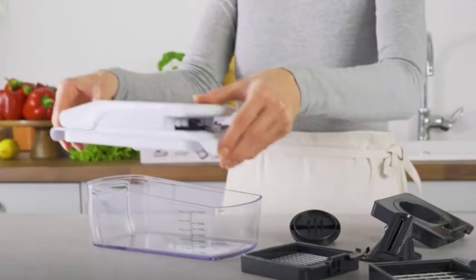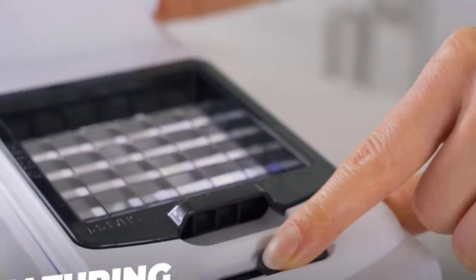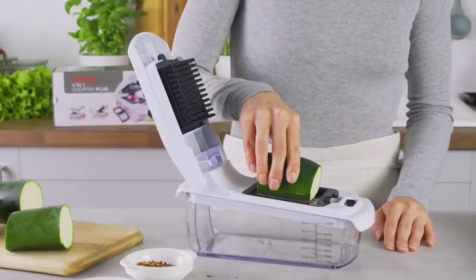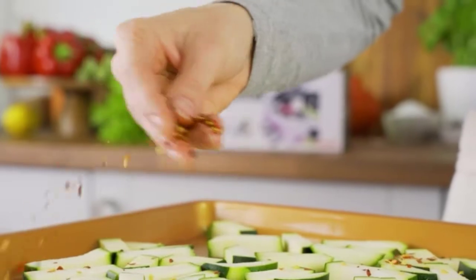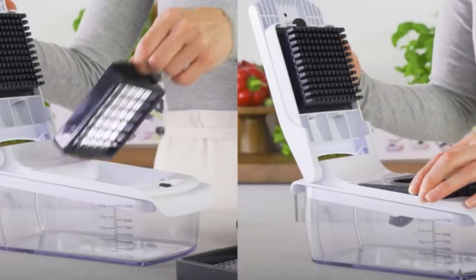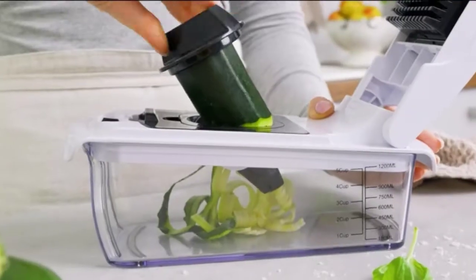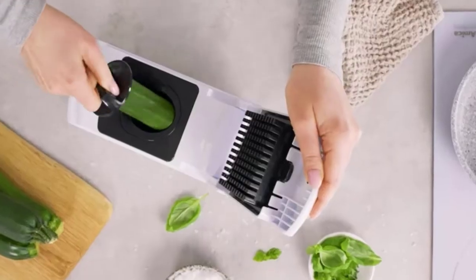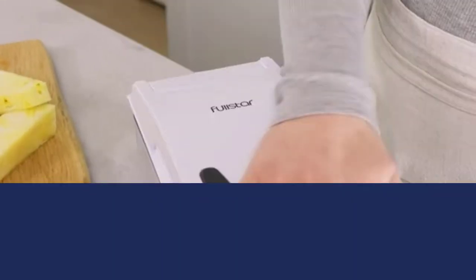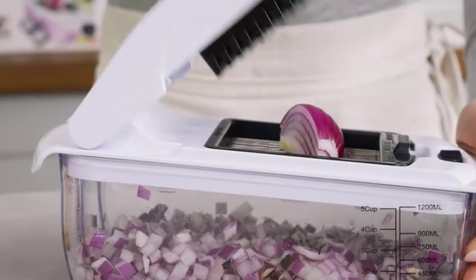Chopping onions can be such a chore. They are pungent and strong and, let's be honest, they almost always bring tears to your eyes. Chopping onions doesn't always have to be a manual chore, though. Thankfully, there are special devices out there that can help with chopping onions — not only does it protect you from tears, but it also simplifies the task and makes it far easier to get the job done. In this video, we will discuss the top 6 best onion choppers in the current market. So let's get started.